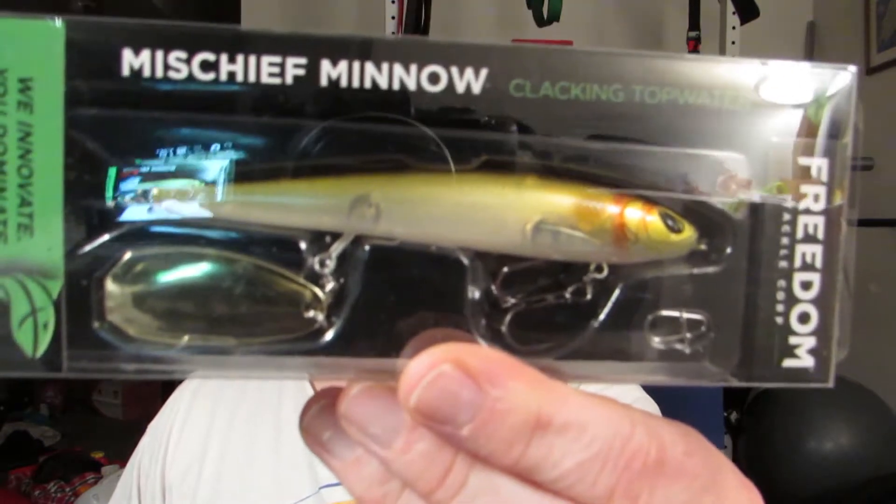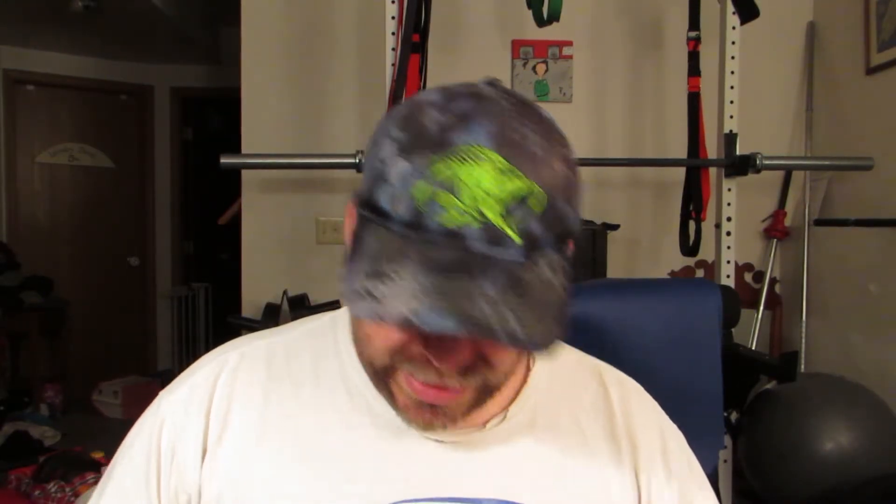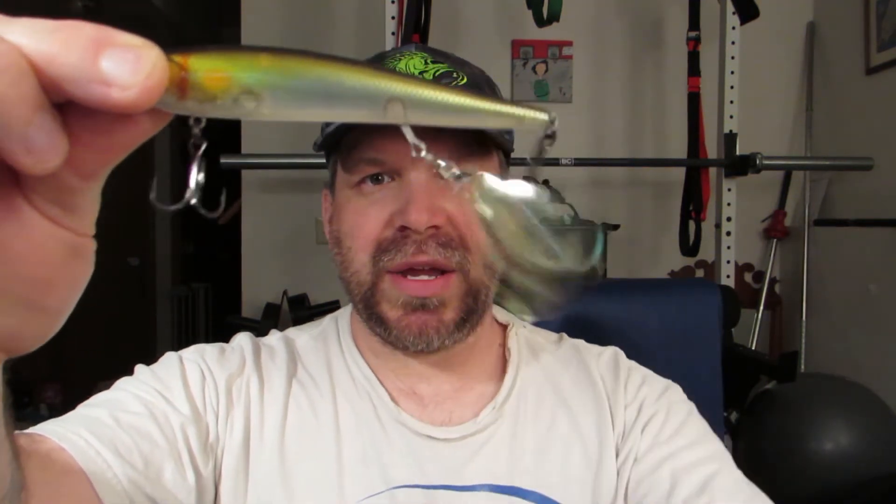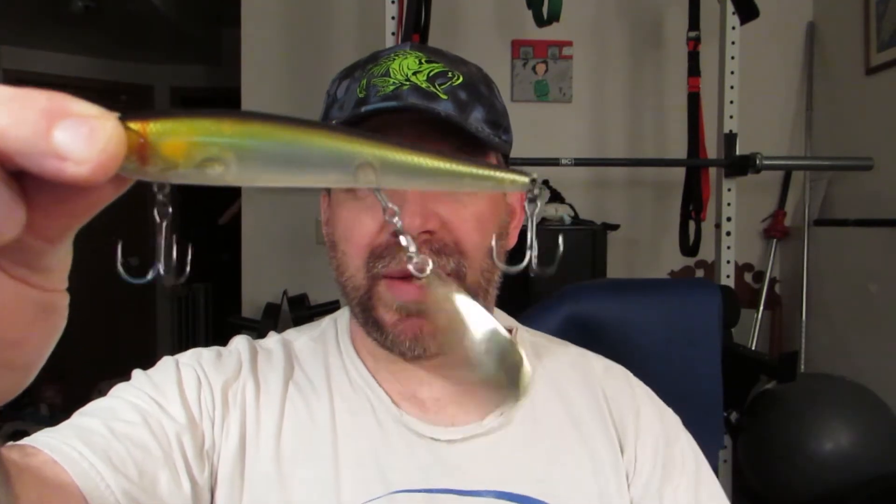The first thing we have is the Freedom Tackle Mischief Minnow, right here. Looks like a jerk bait with a blade on it. It's four and a half inches and comes with a quick clip in the package. Sharp hooks! So it's got the big spoon there — not a bad color. It looks like a jerk bait and they replaced the middle treble with a blade. So as you're jerking this through the water on a retrieve, you get a nice blade back there — flash and thumping away. Not bad.